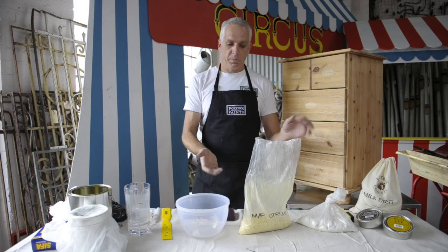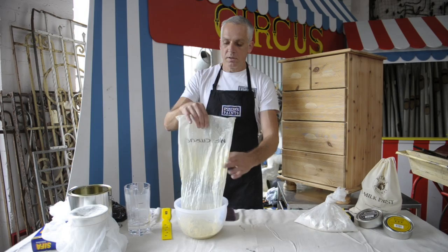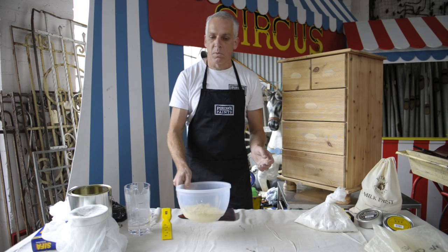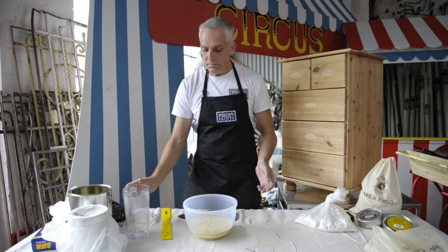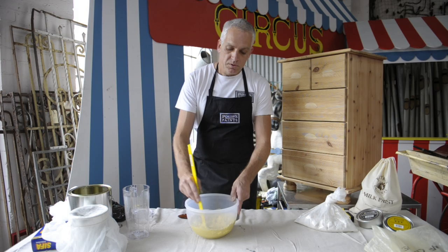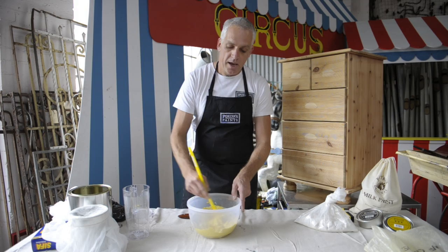First of all, I'm going to need some milk paint. I've measured this out — I've got 500 grams. It's a little bit like cooking, so if you're good at cooking, you're going to be really good at mixing milk paint. Into my mixing bowl, it's roughly two to one — two parts of milk paint to one part of water. I've got 250 millilitres of water that I'm going to mix in there. I'm going to stir it for about three to four minutes. Once it's stirred and mixed through, it should have the consistency of pancake batter. Then I leave it for about five to ten minutes to thicken. I'm going to sieve it and get rid of all the lumps.